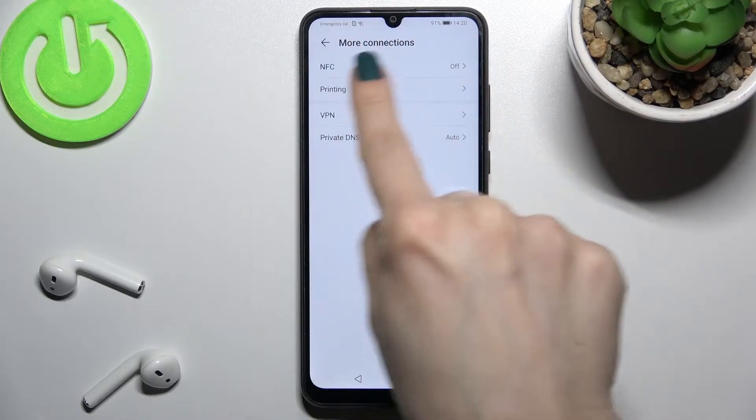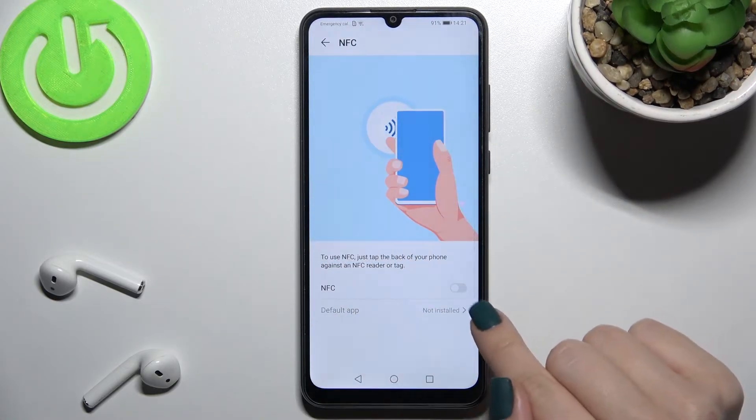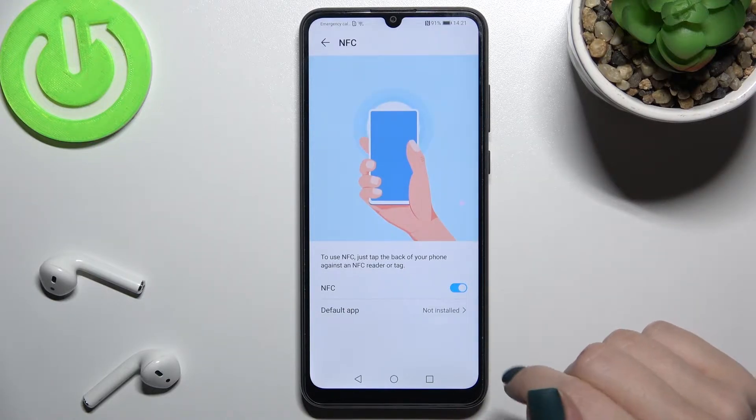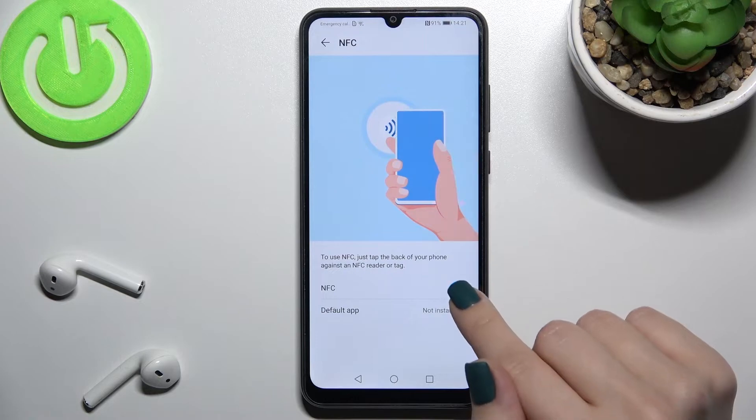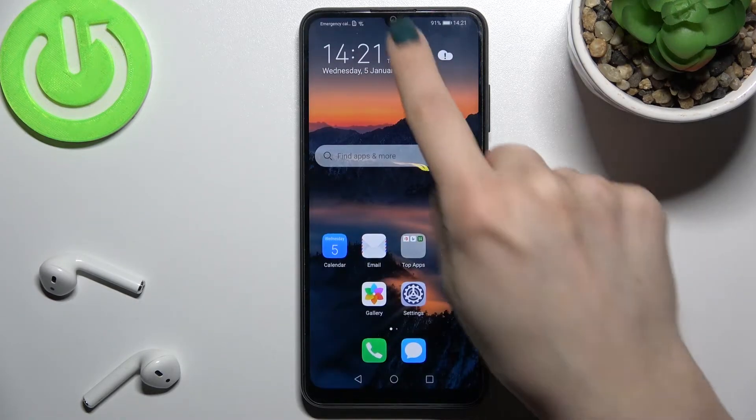Here you'll see the NFC section. Tap there and just to activate the NFC on your device, tap once on the switcher and that's it — really simple, right? And just to turn off this option, tap here again on the switcher, and that's how it looks.